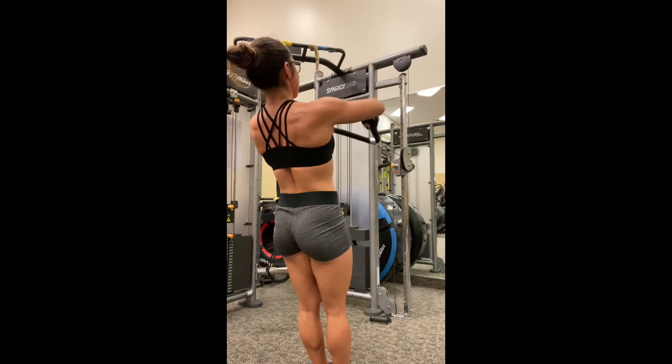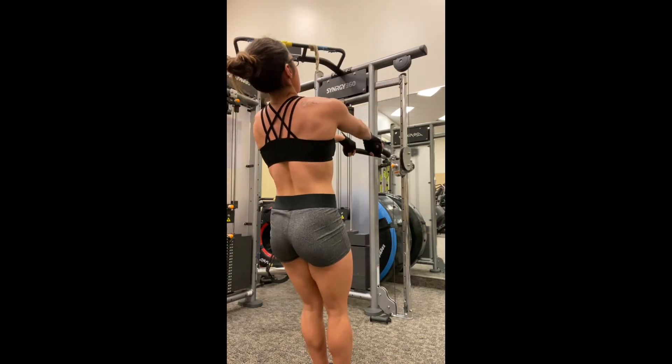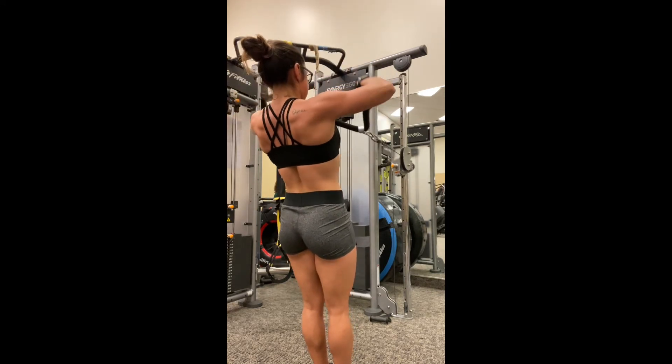From there, you're going to inhale as you bring those hands towards the cable. As you're stretching out in front of you, you're getting a nice stretch in your back. Go ahead and let your chest cave a little bit so that you can get the most stretch from your back muscles.